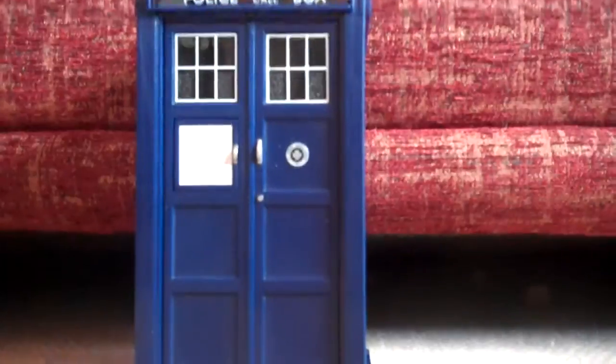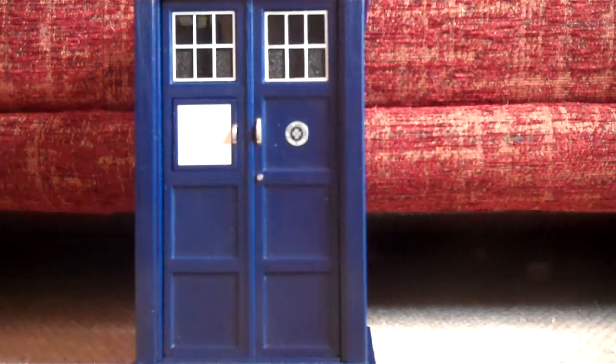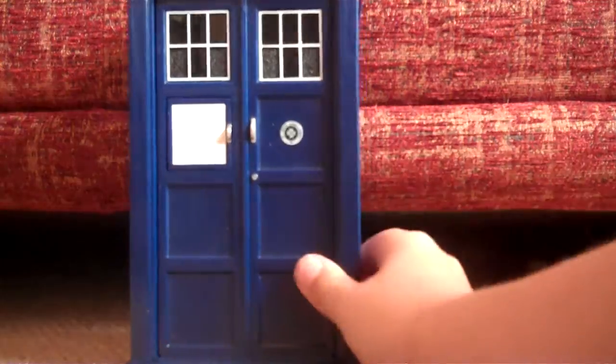Now we're going to go on to the actual thing. First I'm going to go on to detail. This is highly detailed, but they should have white windows, not black. So that's a shame. And here they've got the normal police sign and the St. John's Ambulance and Police Box. Got the lamp. And inside...